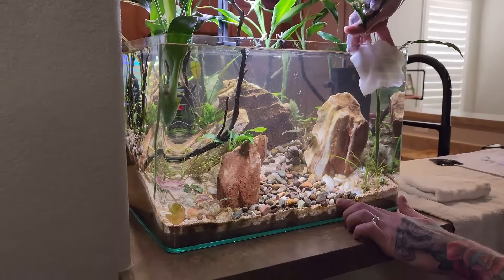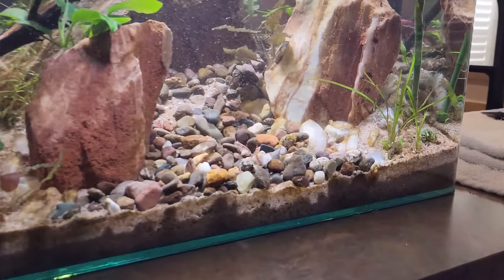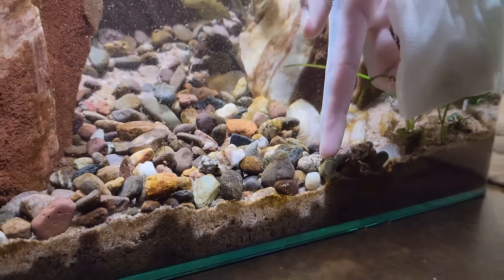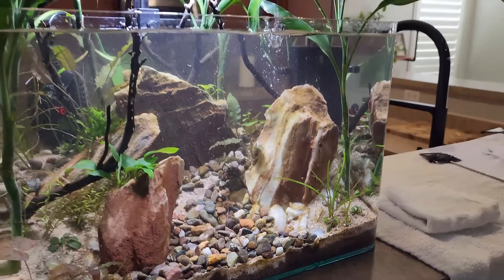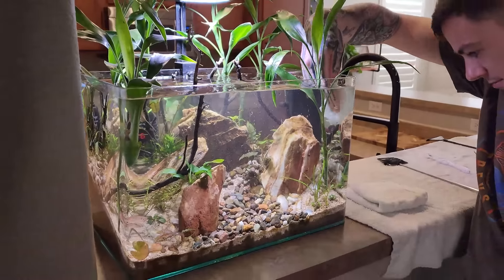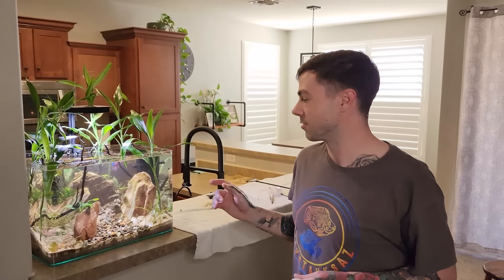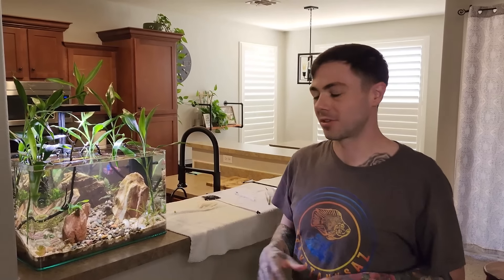Looks like our snail buddy didn't move the entire time — completely unfazed by this entire maintenance session. There he is right there. Next, we're going to add our floaters back to the top. I would highly recommend putting those back in with the filter off. If you start putting them in with the filter on, they will get blown everywhere, which is not going to be fun.